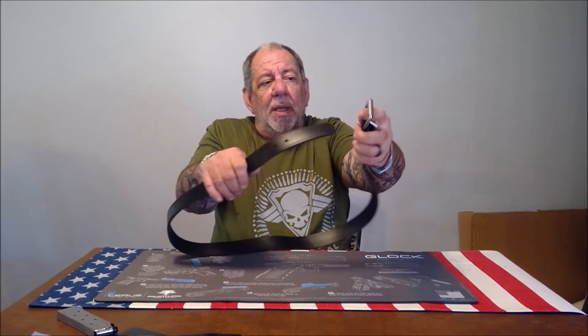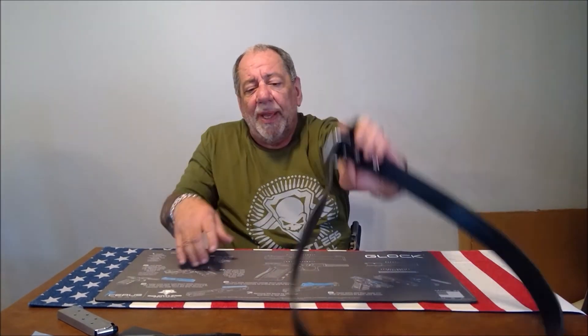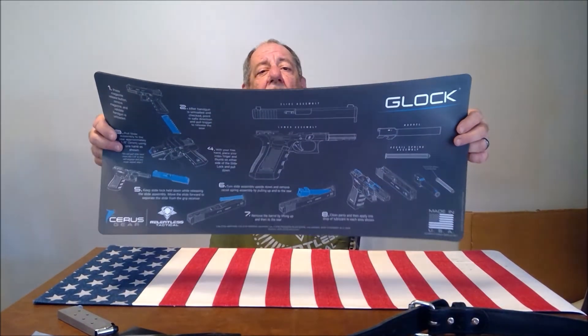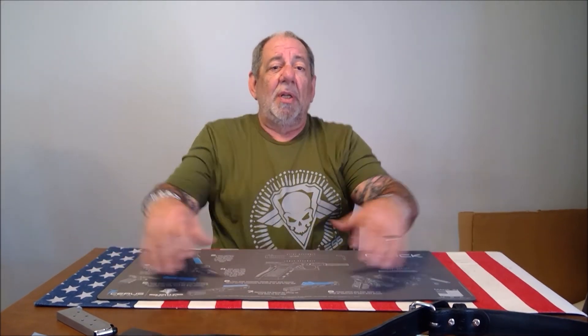It's also got ball bearings on the end here so it rolls effortlessly. When you clean your firearm, they even make gun cleaning mats. Please check them out — they have a lot of great products for your shooting needs, even cool t-shirts like this.